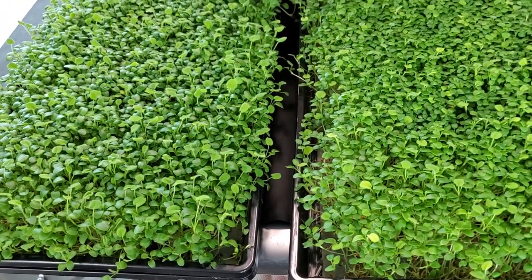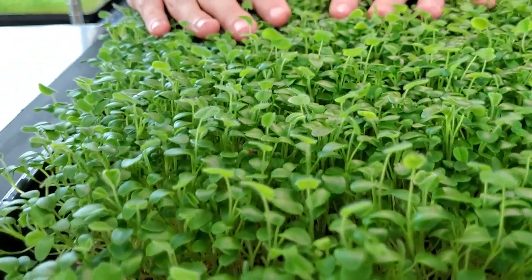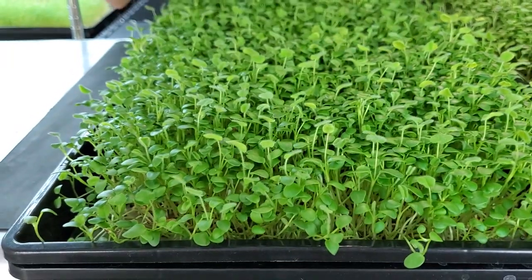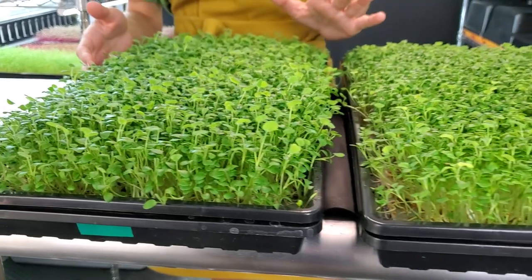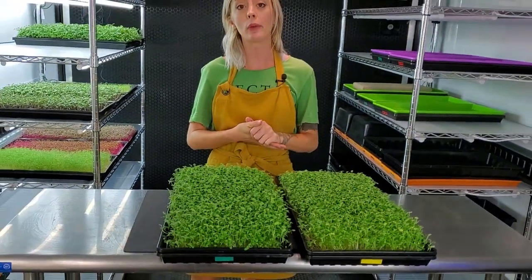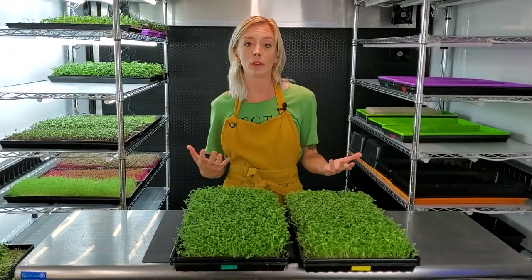And if you look over here on our Maxi Grow side it just looks a little darker in color, which I love, and all the leaves are slightly bigger, which we've been seeing throughout using Maxi Grow. So what we're going to do now is harvest both of these and then compare the weights and see what our results look like.